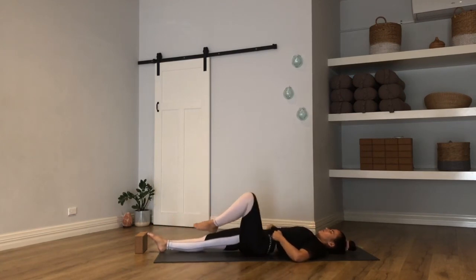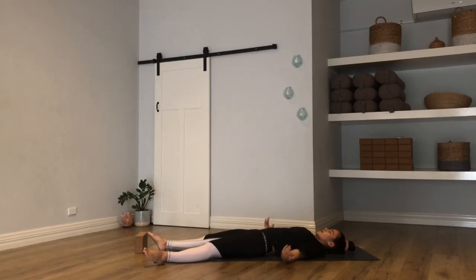Arms can be wherever you like — by your side, left hand to heart, or right hand to your tummy. Shut down the eyes. Relax the space between your eyebrows and the back of the jaw. Let the tongue drop away from the roof of your mouth. This is an open-ended Shavasana, so I'm going to leave you here. I encourage you to stay for as long as you can. Thank you for joining me — from the bottom of my heart to the bottom of yours. Namaste.